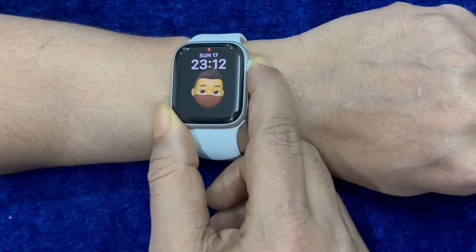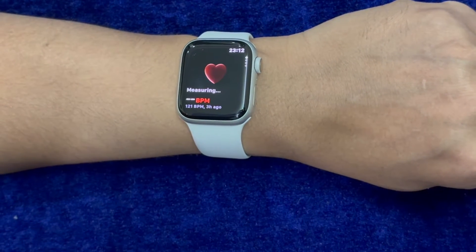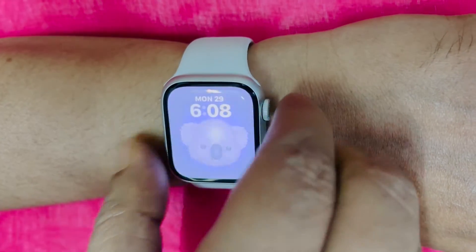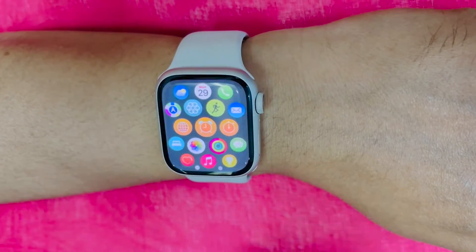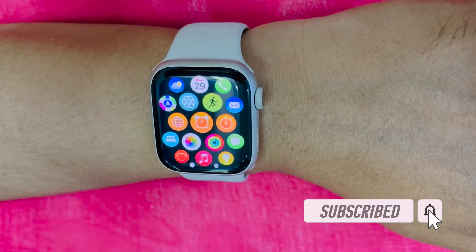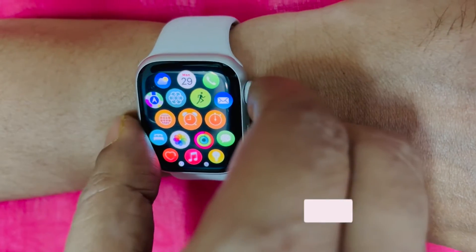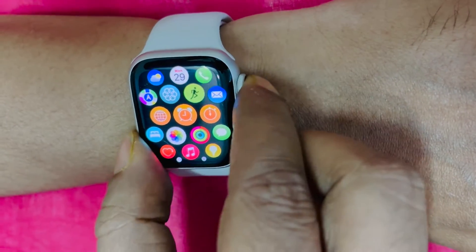Hi friends, what's up, this is DotK from 360 Video. It's time to talk about the best tips to fix Apple Watch screenshot not working problem. Capturing a screenshot on Apple Watch is as simple and straightforward as it can ever get. Sadly, some users have reported that they can't capture a screenshot on Apple Watch. If this problem is troubling you as well, I have got you covered with some pretty handy solutions. Let's get started.